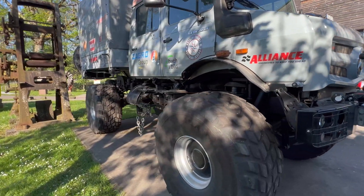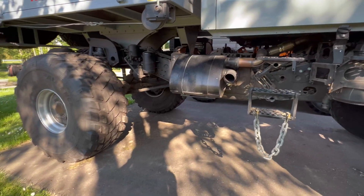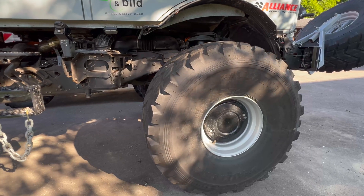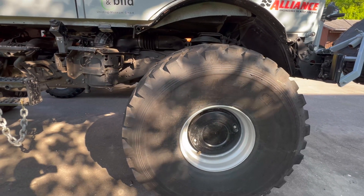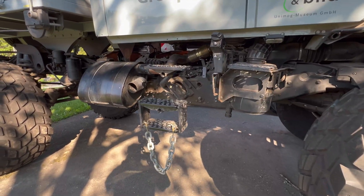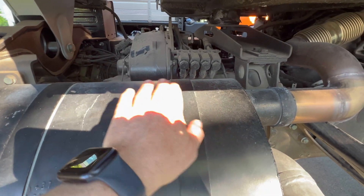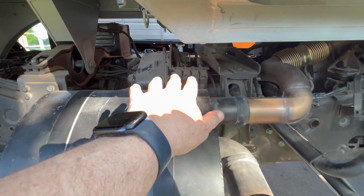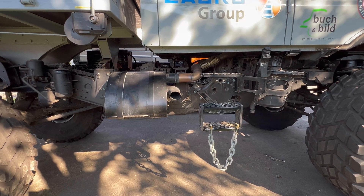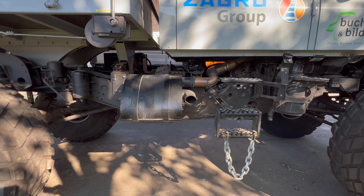Coming over here, you can get an idea — this thing has crazy ground clearance. The tires, you don't measure these in inches anymore; they're like four and a half feet, maybe even a little more than that. Unimogs for the most part all have gearboxes in the middle. Even on older Unimogs, they either have a very long bell housing or a drive shaft so that the gearbox is centrally located.